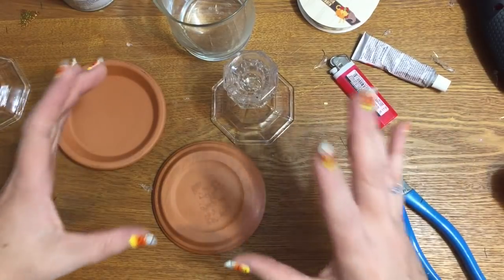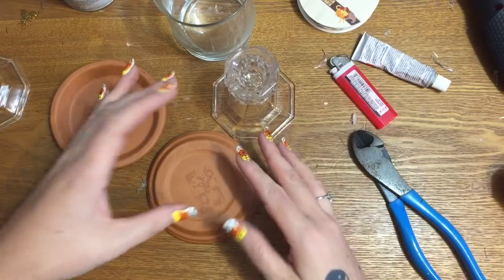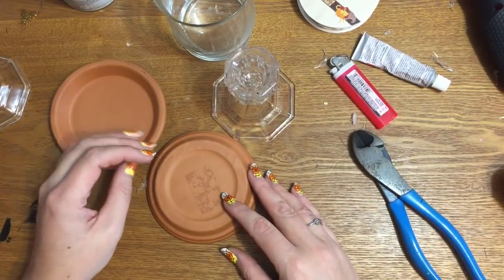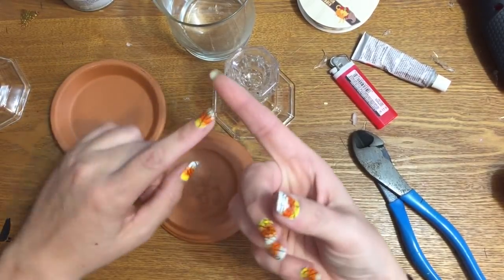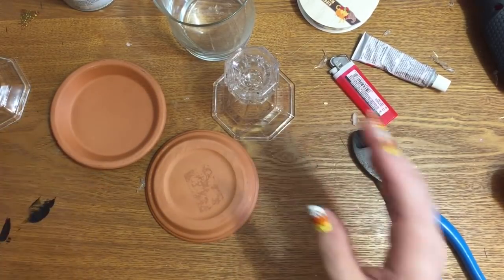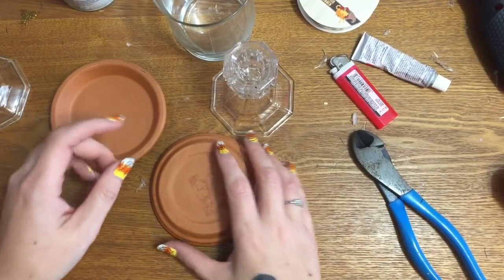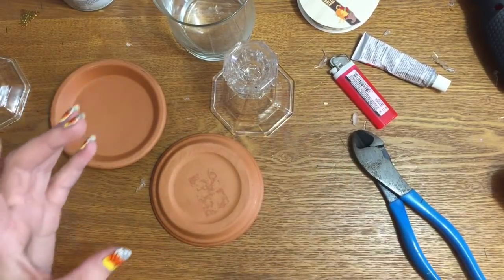So of course, like you already know from the beginning of the video, these are candy dishes. I love to make candy dishes — candy holders, whatever you want to call them — because they're so versatile. You can decorate them any way you like. I have them for Christmas, I have them for Easter, I have them all over my house, and they're really easy to put together.